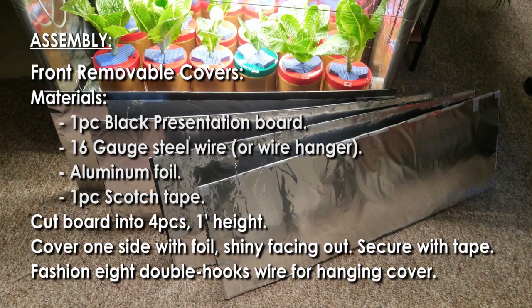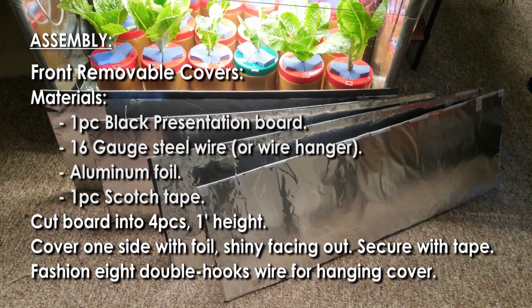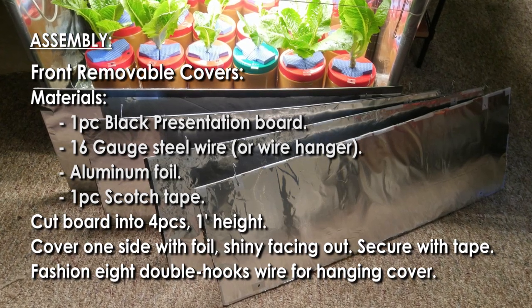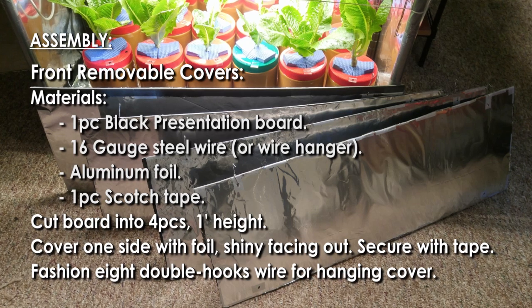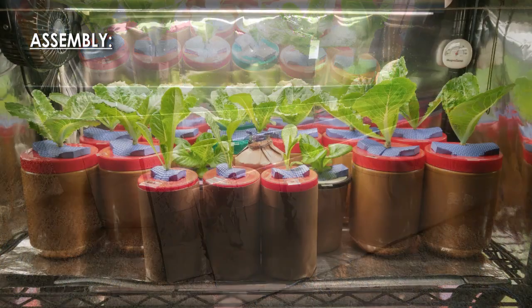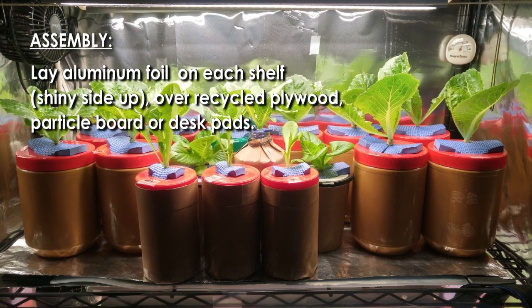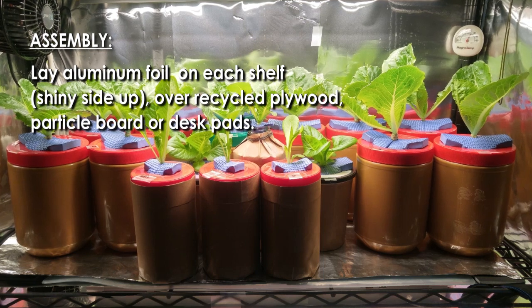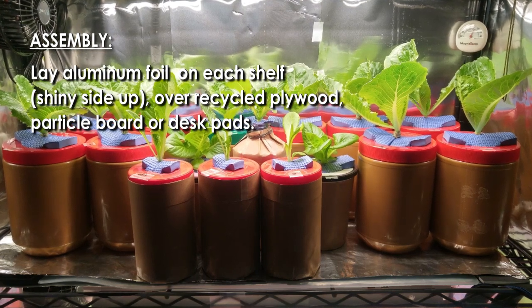Cut the middle and bottom openings. Cut the board into four pieces at one foot height and cover one side with foil shiny side facing out and secure with tape. Fashion eight double hooks from wire for hanging boards on the rack. Lay aluminum foil on each shelf shiny side up and place over recycled plywood, particle board, or desk.